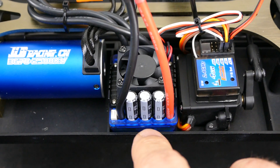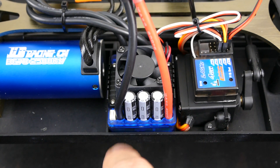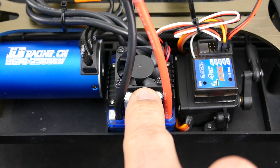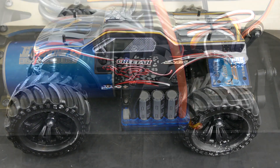The motor is a 3670 2500KV waterproof brushless unit. A nice motor like that would be useless without a decent ESC, and what we have here is a waterproof brushless ESC with a continuous current rating of 80 amps — more than enough to get this truck moving.